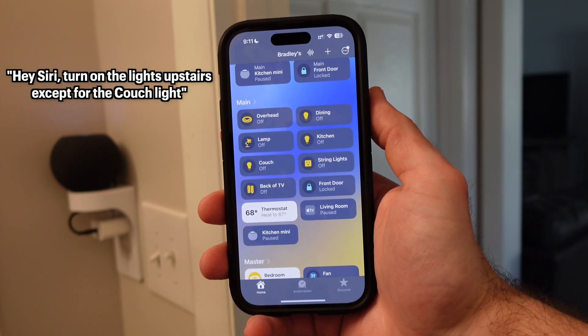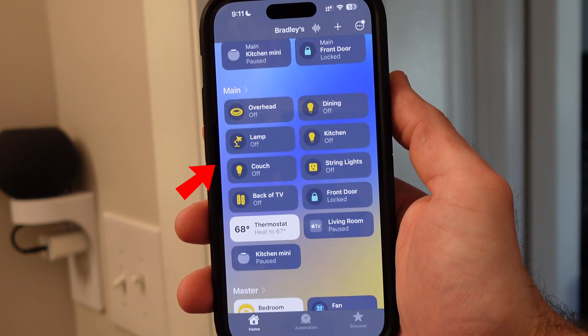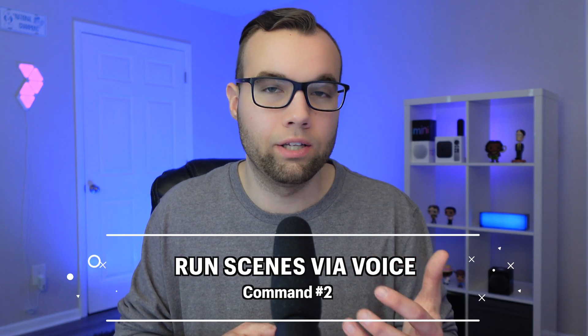This command even works great with zones, which are groups of rooms. For example: 'Turn on the lights upstairs except for the couch light.' If you want to control more than a couple of devices at once — say 10 or even 20 devices — then it's best to use a scene, which is Siri command number two: running your scenes.